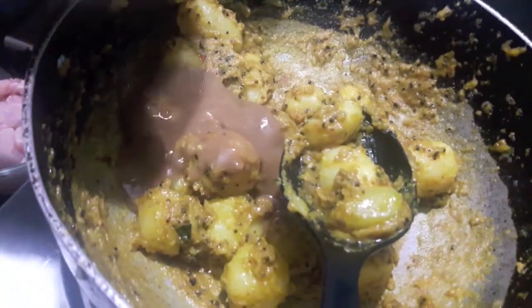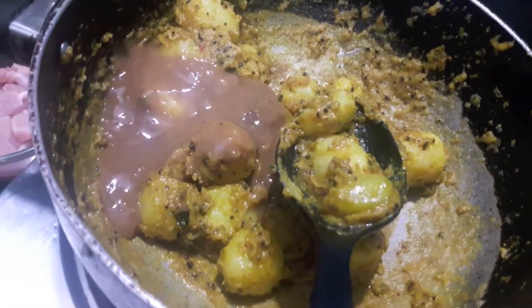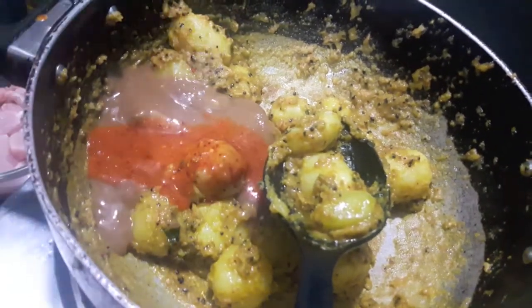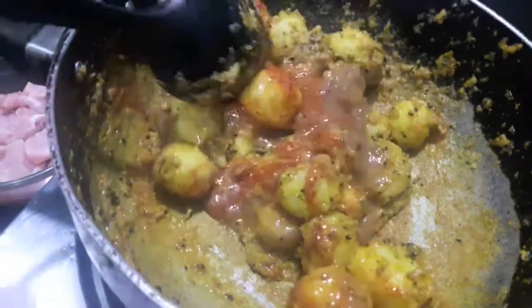Now to the potatoes I will add tamarind paste. Along with it I will add the paste of red chilies with vinegar. I will add almost 2 tbsp because I don't want my potatoes to be too spicy. You can add it as per your taste. Mix it and let it cook.